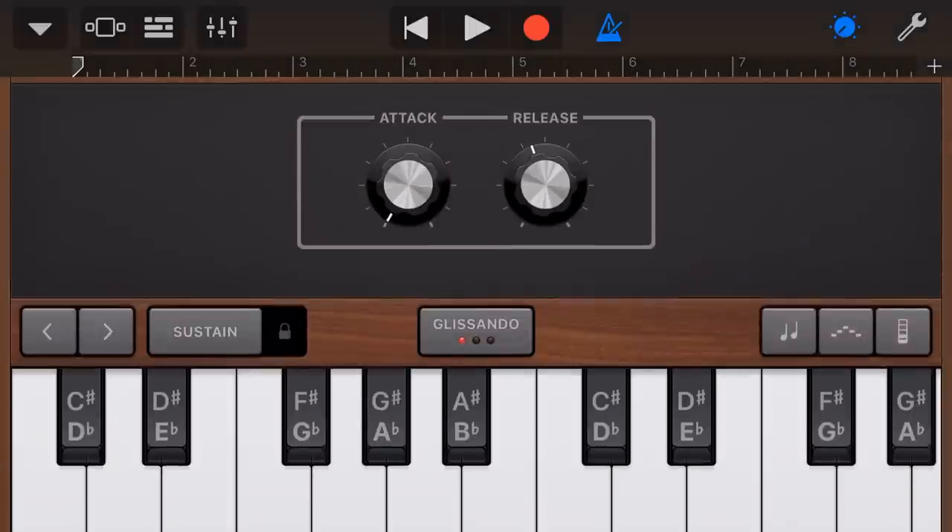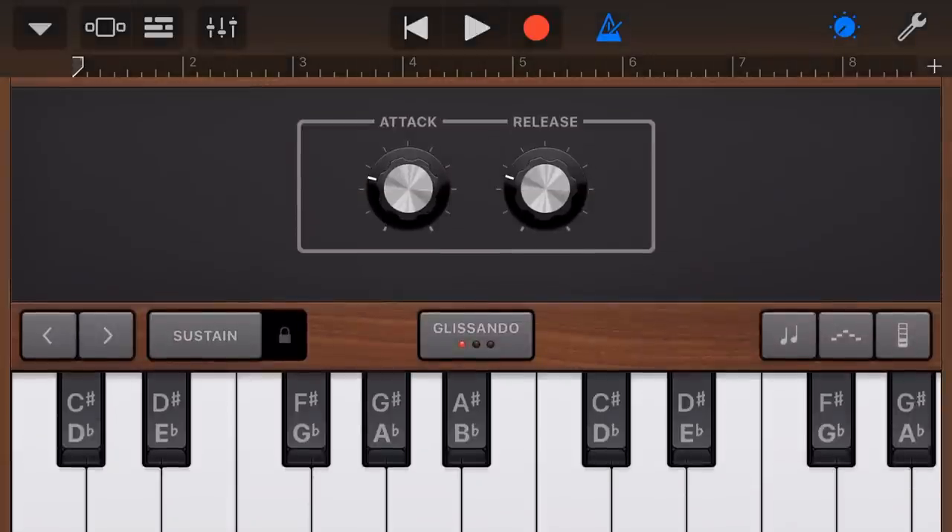You can also use things like your settings up here to change your attack and your release to get a different sort of sound. So if we put the attack and the release right up, we get that really epic sort of sound. So if you wanna use it as a pad, you can bump up your attack and your release and get that slow attack and slow release.